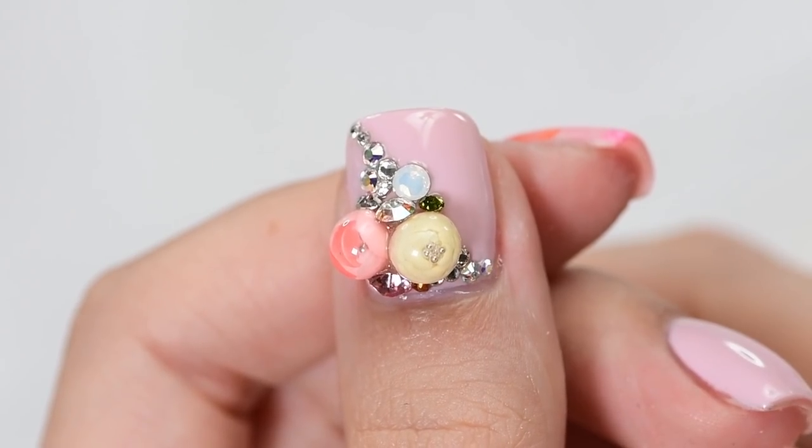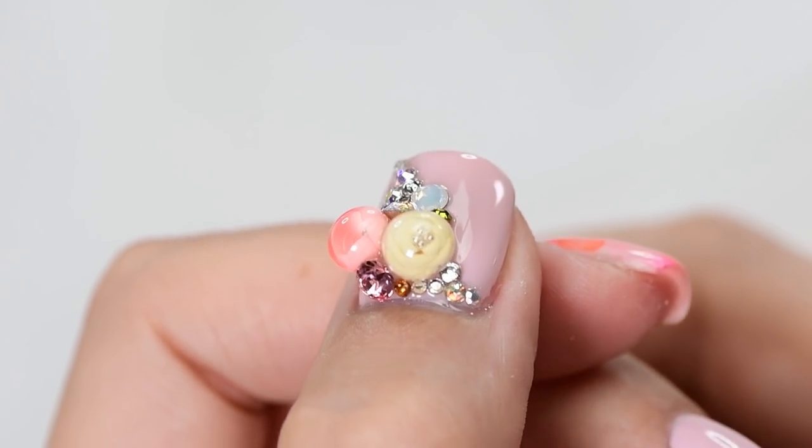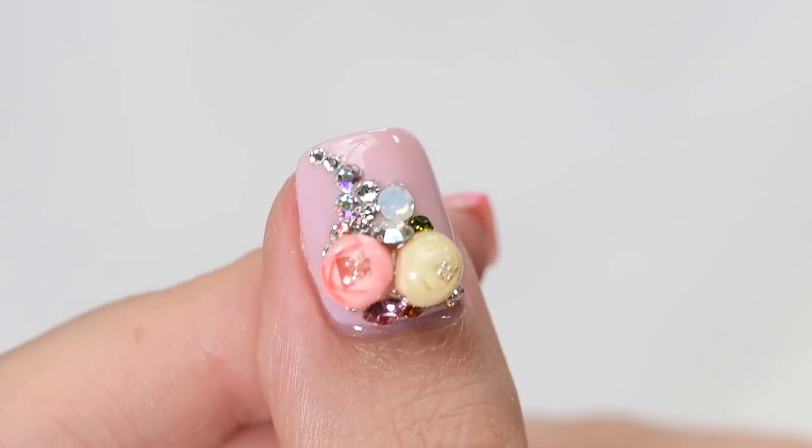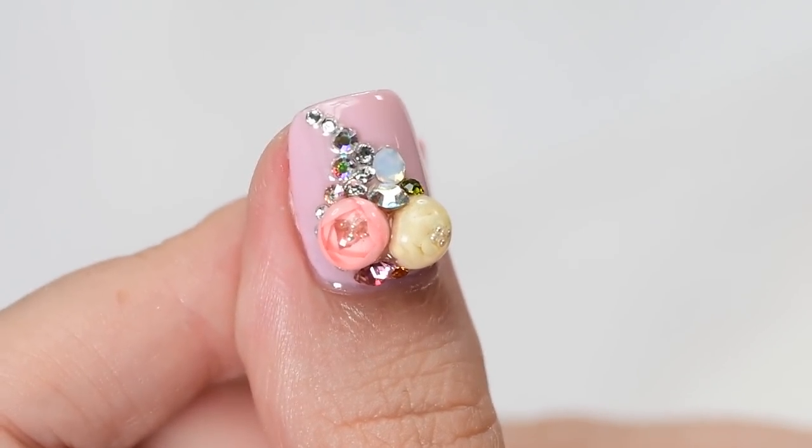Your nail design is complete. Click these boxes for more awesome videos here on Cute Polish, click the circle to subscribe, and hit the circle to check out my personal nail channel. Thank you for watching.